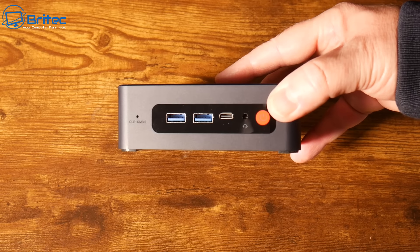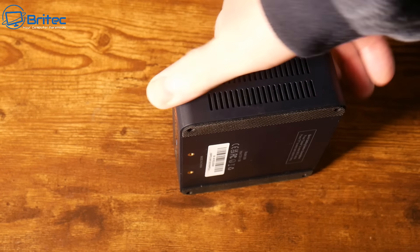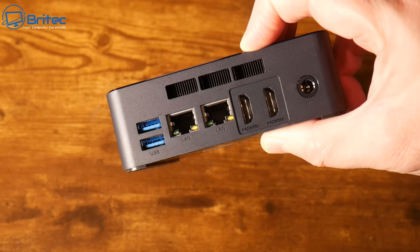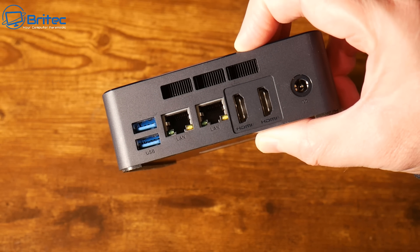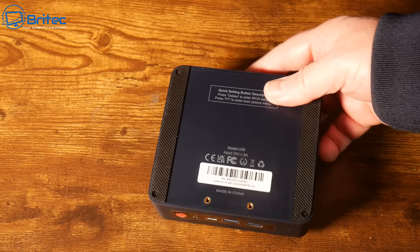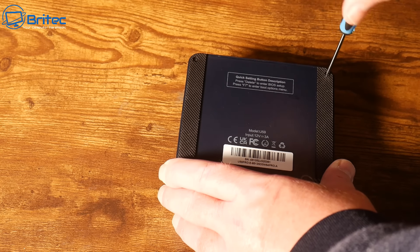On this one we have two USB ports on the front, a Type-C port on the front, and a power button. On the back is where all the meat and potatoes are — the two Ethernet ports. We've also got HDMI and two more USB ports which you could use for more storage. The unit comes with its power brick, and for around £200 you can get yourself a mini PC like this to use as a network attached storage.